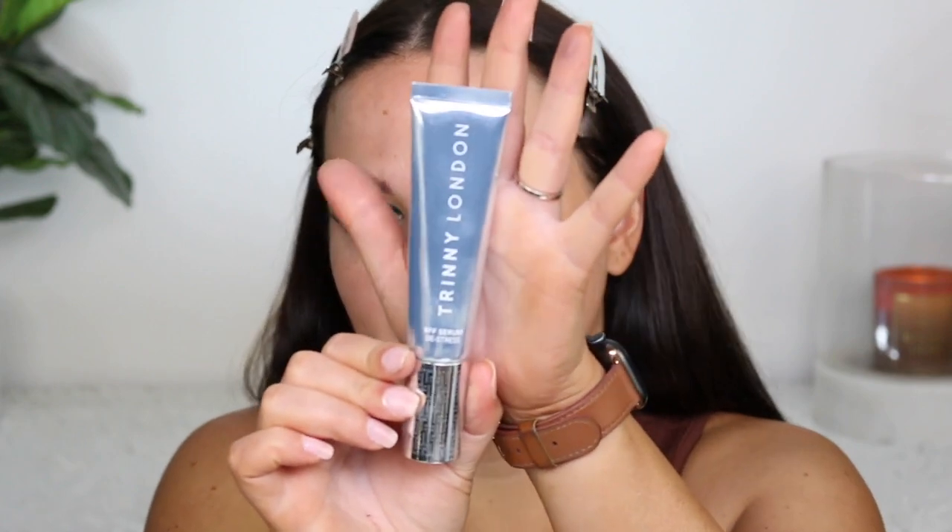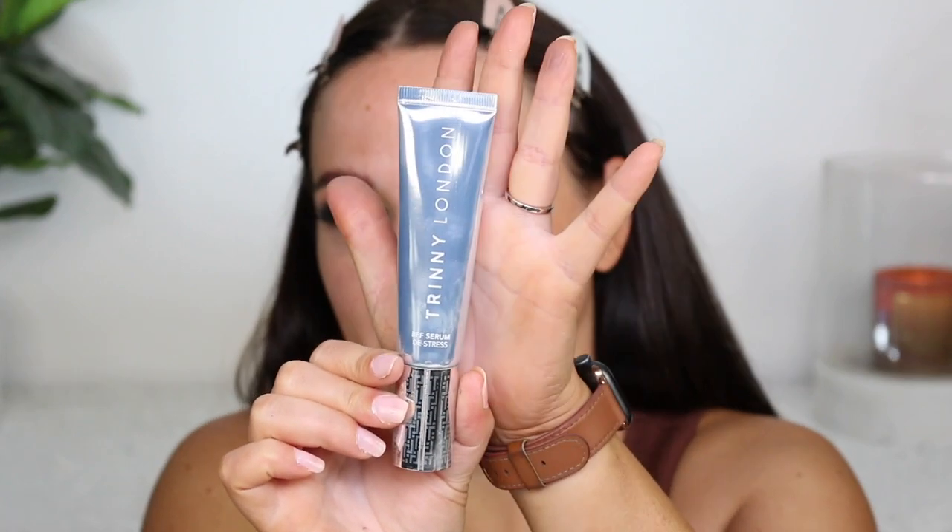Lashes are on — they're the perfect shape for this look. And this is a product I've been dying to wear on camera, but it's something I wear mostly for my regular makeup, not for such glam. I'm just going to use it as a primer today. It's my Trini London BFF Serum De-Stress in the shade Leslie. There's something about the smell of this product — it's incredible. I love the smell of it.